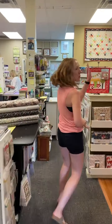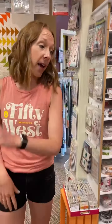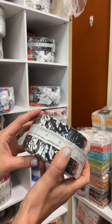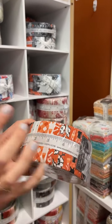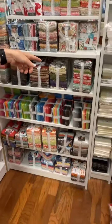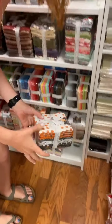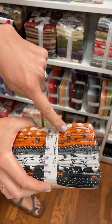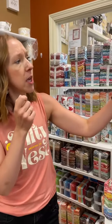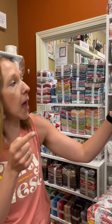Let's go to other pre-cuts. We have Midnight Magic 2 by April Rosenthal — we have all the pre-cuts in this: Honey Buns, Jelly Rolls, Charms, Layer Cakes, Fat Quarter Bundles. We have Stacey and Sue's Holiday Essentials Halloween, and we have all the pre-cuts in that as well. And newer here is her Americana — we have the Layer Cakes, Fat Quarter Bundles, Jelly Rolls, and Charms in that now. We actually have all of her Holiday Essentials — the Christmas ones too.